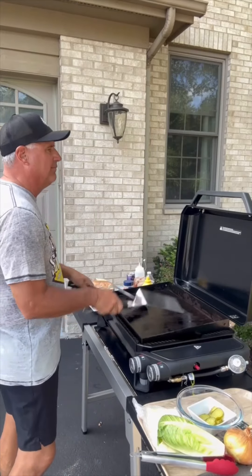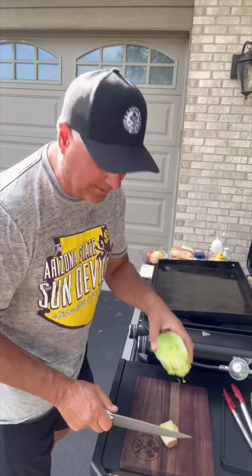Football season's coming, I'm getting my tailgating grill ready to go, so I'm gonna do a trial run right now. I'll make some cheesy chopped beef sandwiches. While the grill's heating up, let's get the toppings going — got some romaine lettuce.